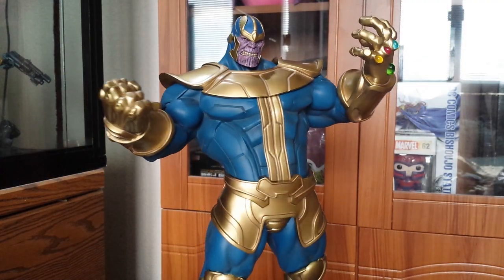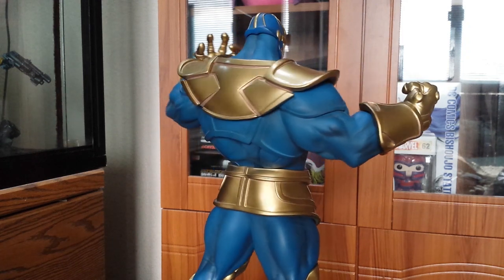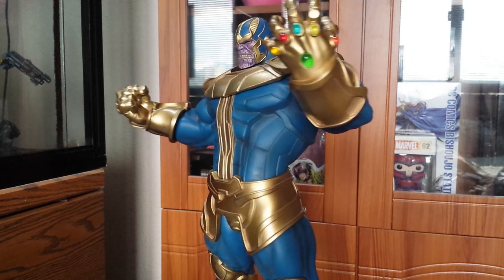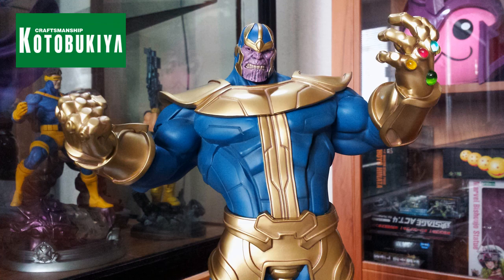One last thing — Thanos has a bit of weight to him. I was surprised myself because I thought he was gonna be hollow like their Juggernaut. So if you're a fan of the Mad Titan, give this guy a buy. Till next time guys, peace.